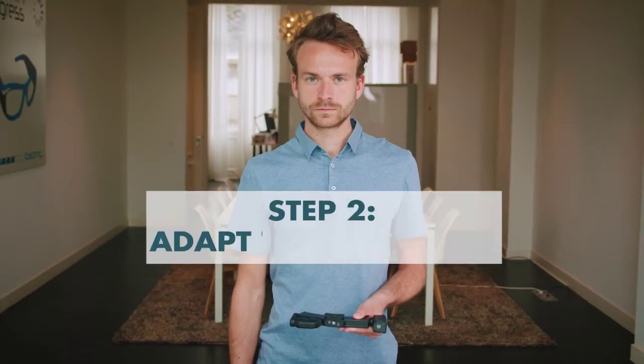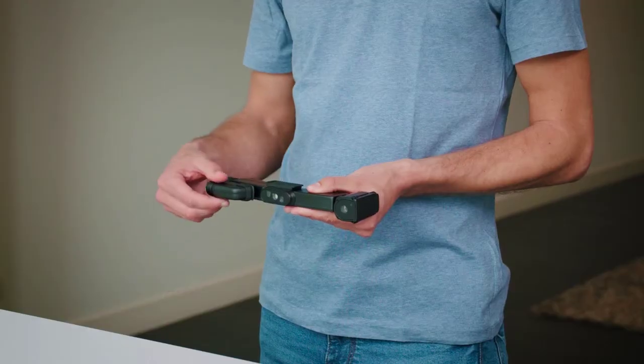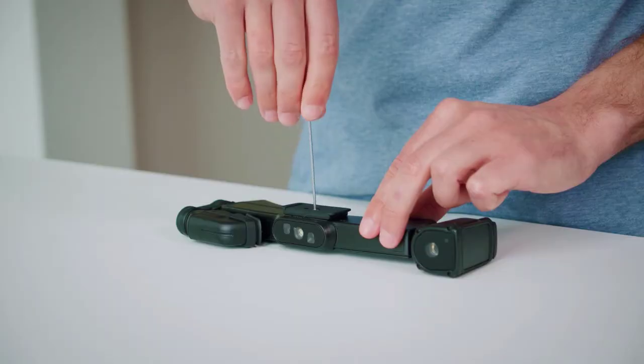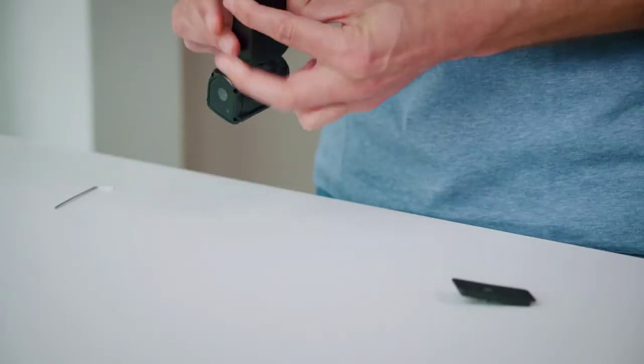If needed, rotate the H1 to adapt to your dominant eye. The display has to be positioned in front of your dominant eye. To adapt the H1 to a left eye dominant wearer, unscrew the clip on top of the glasses, flip the glasses over, and fix the clip to the other side.